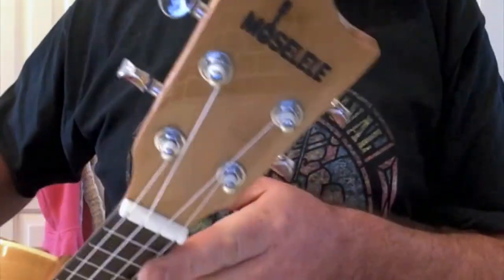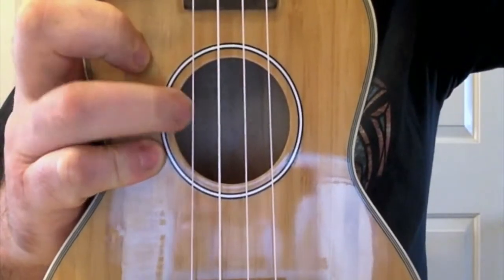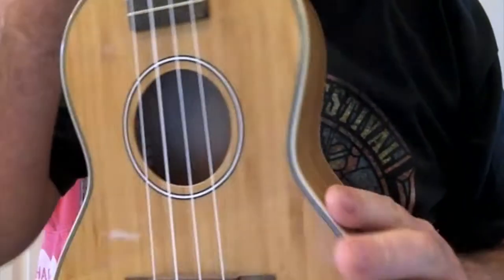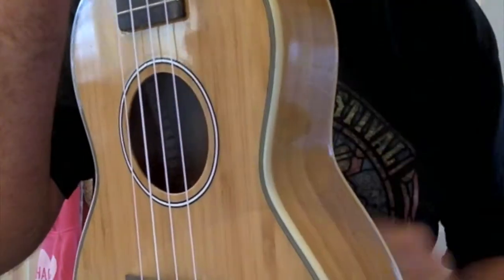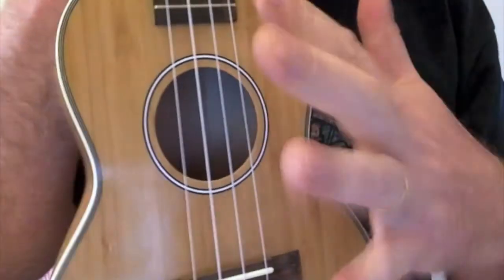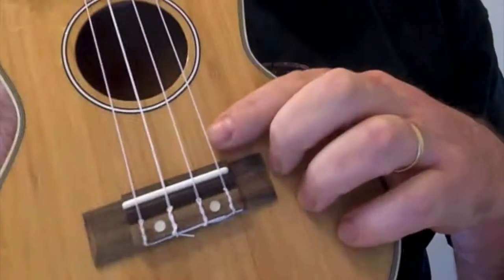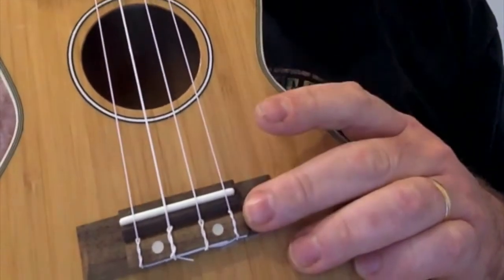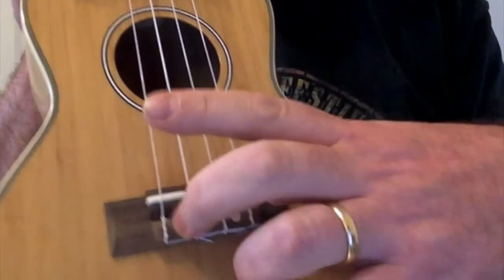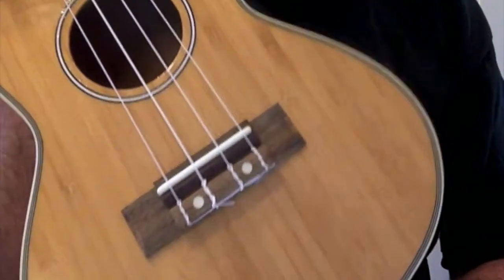We've got the logo on the top — that's the club logo, Moselele. There's no label inside, which I think they should have specified because people like to see a label inside an instrument. But looking inside, we've got notched kerfing holding the back and sides on. It's really neat and tidy inside — no glue seepage, it's been well made. We've got a standard rosewood bridge, which is screwed on. The giveaway is the two mother-of-pearl inlays covering the screw heads, but that's not unusual for an instrument of this price.